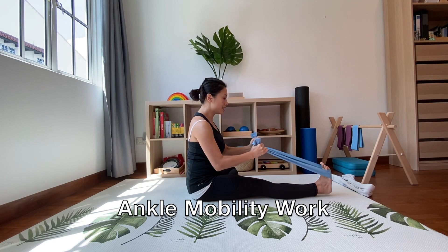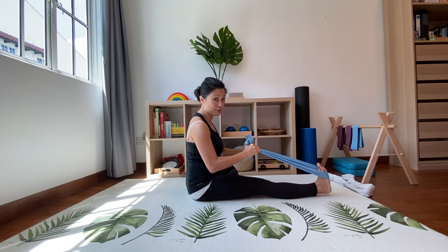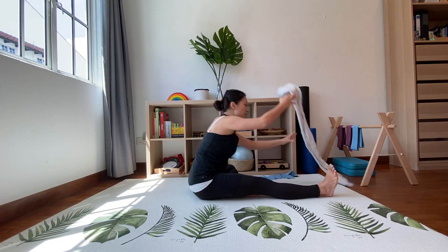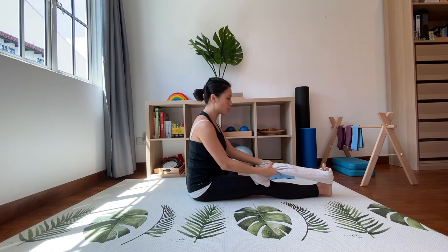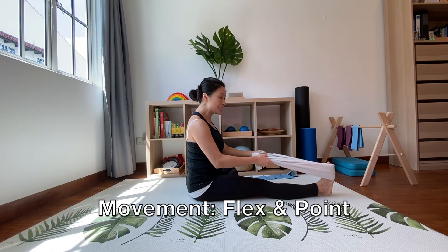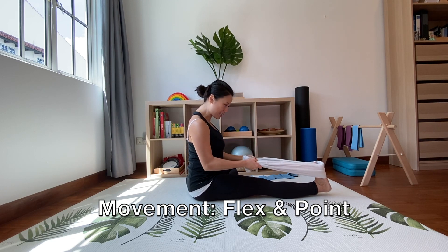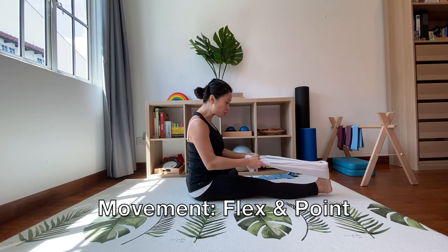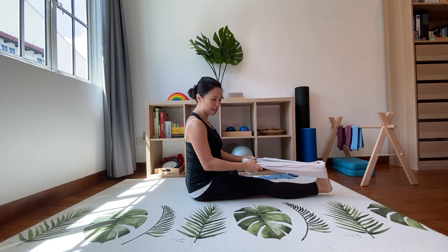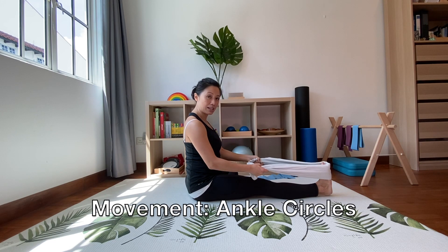If you're holding the towel and it doesn't have the give that the flex band does, that's fine. Every time the toes come back towards you, add a bit of pulling sensation with the arms to get a bit more stretch on the calves. With the towel you may actually feel more stretched because you can control the stretch with your arms a bit more.